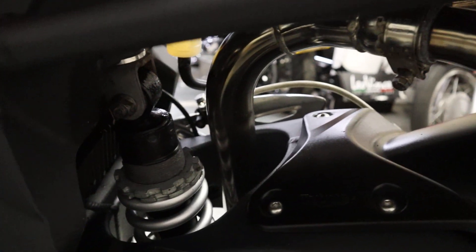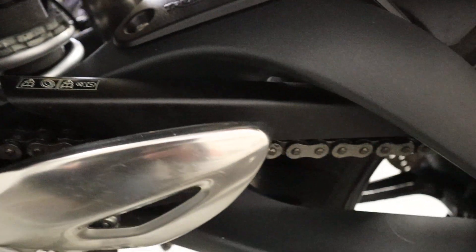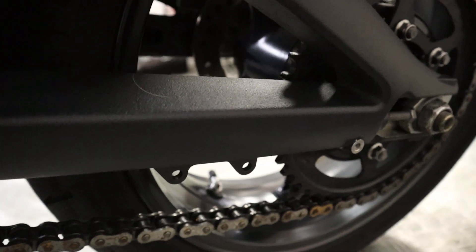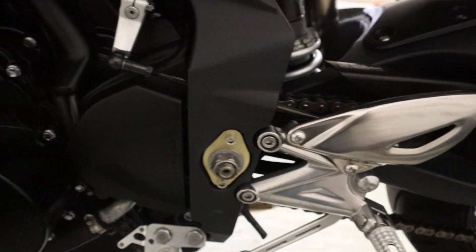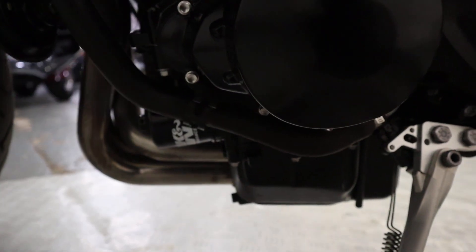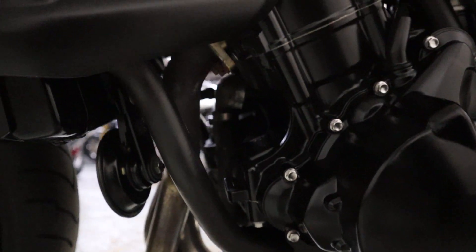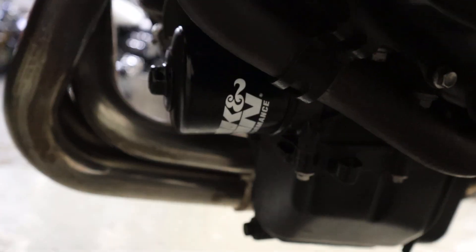Just getting in there at the rear shock to show you the condition — absolutely immaculate. Really nice, well looked after bike. Chain and sprockets look like there's plenty of life left on them. This side of the engine casings — all nice and clean, nothing to be made aware of there. It's also got a K&N filter just down there, as you can see. So yeah, all very good.